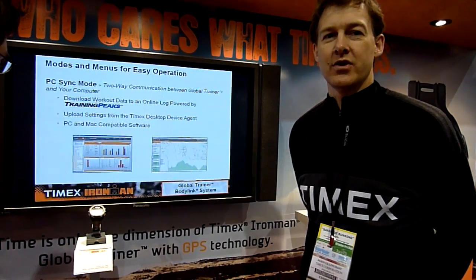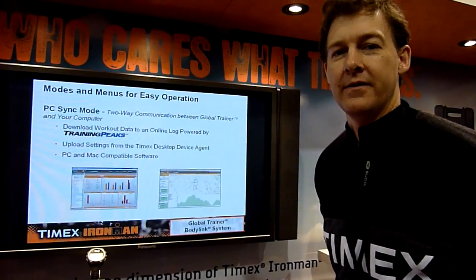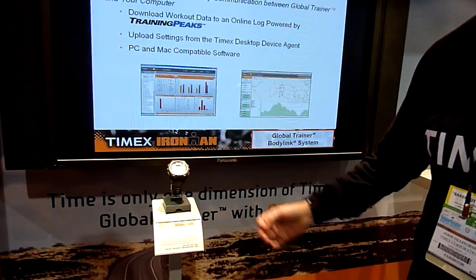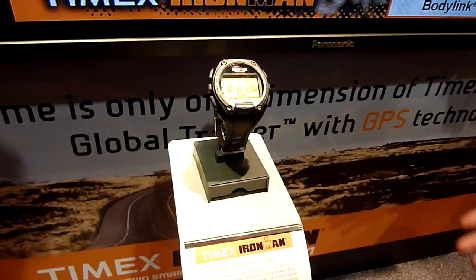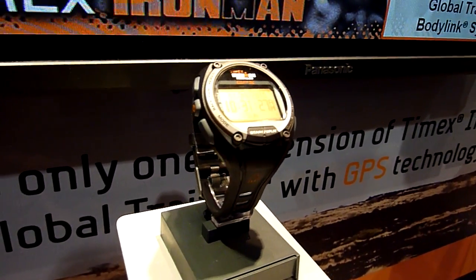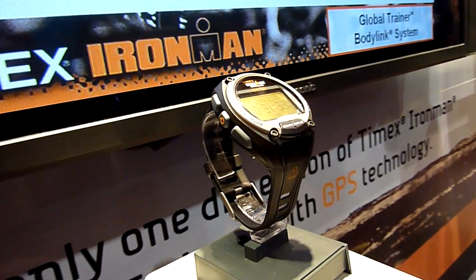This is the Timex Global Trainer. It's a GPS-enabled watch with a true 15 hours of battery life in full GPS mode. It also functions as a bicycle computer, receiving via Ant Plus sensors — power and cadence for all your running needs. It has speed and distance, pace settings — everything that GPS can do.